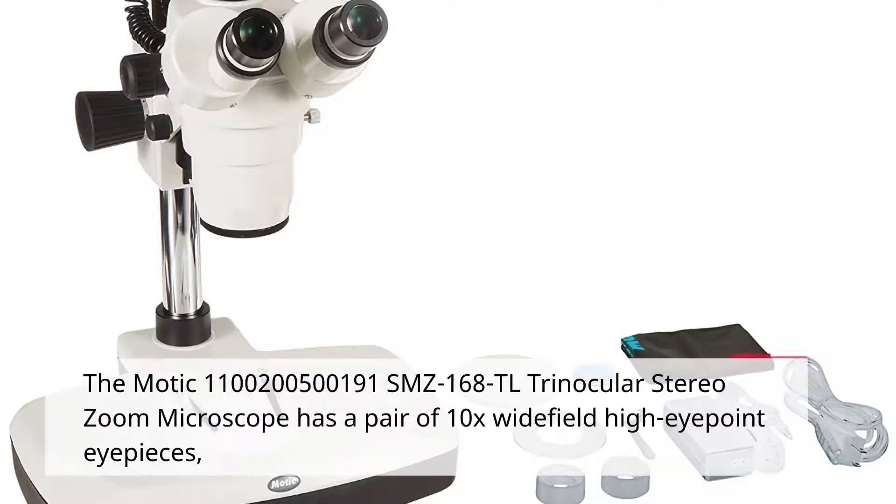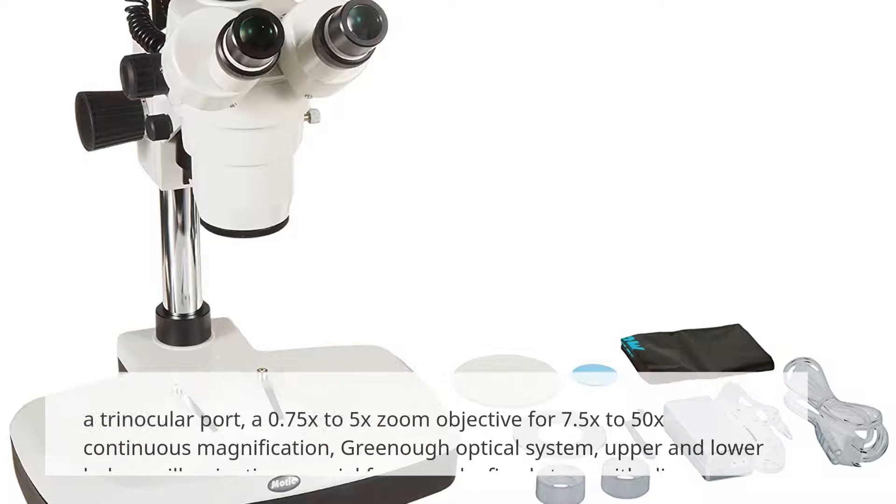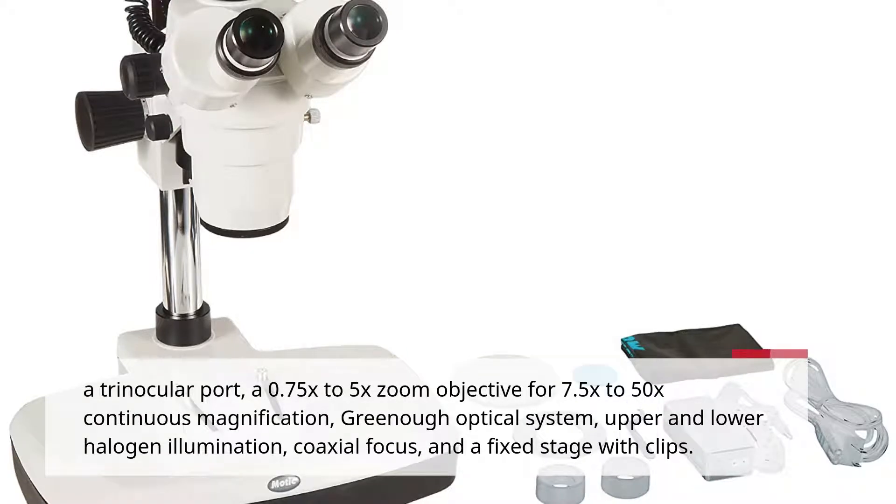The MOTIC SMZ168DL Trinocular Stereo Zoom Microscope has a pair of 10x Widefield High Eyepoint eyepieces, a Trinocular Port, a 0.75x to 5x zoom objective for 7.5x to 50x continuous magnification, Greeno Optical System, upper and lower halogen illumination, coaxial focus, and a fixed stage with clips.